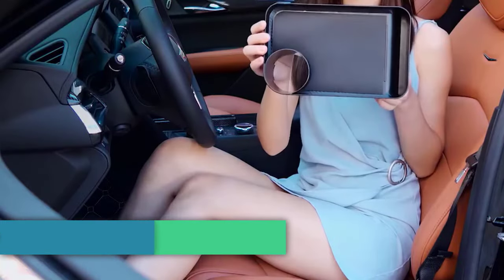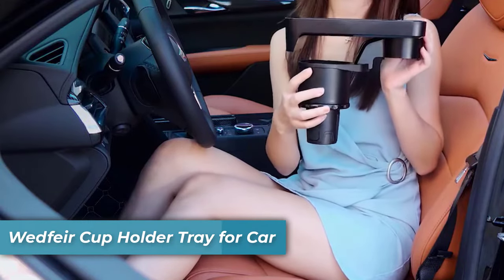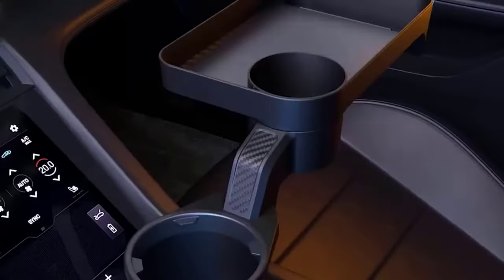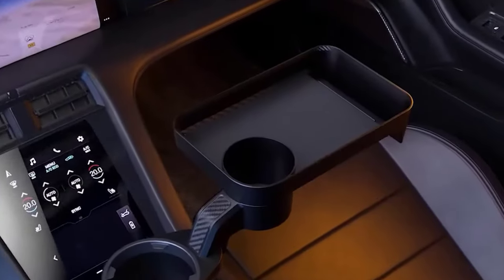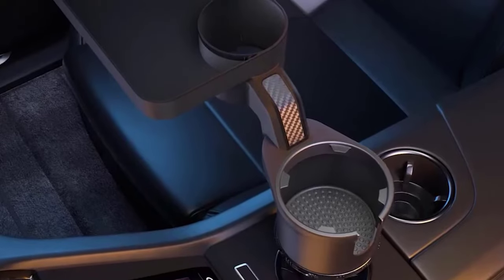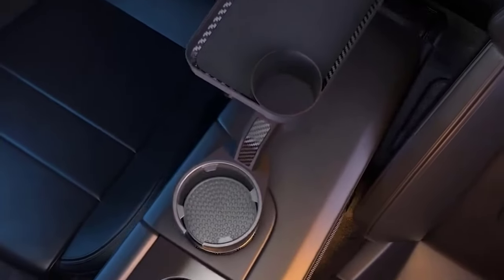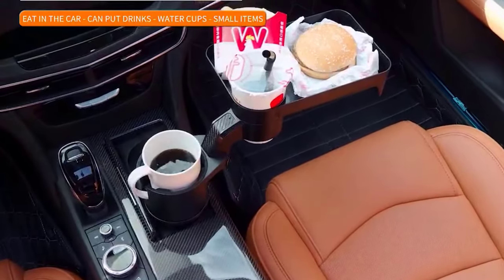Number five is the Wetfair Cup Holder Tray for car, a practical and space-saving accessory that fits into various vehicles. It features a 360-degree rotatable base with two storage cups, allowing users to save car space while holding two drinks and other items. The sturdy base can be expanded from 2.5 to 3.75 inches, ensuring compatibility with different cup holder sizes.